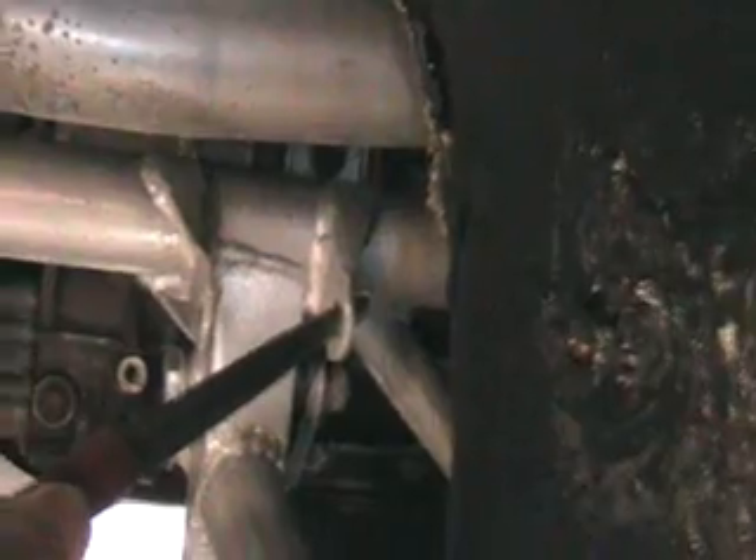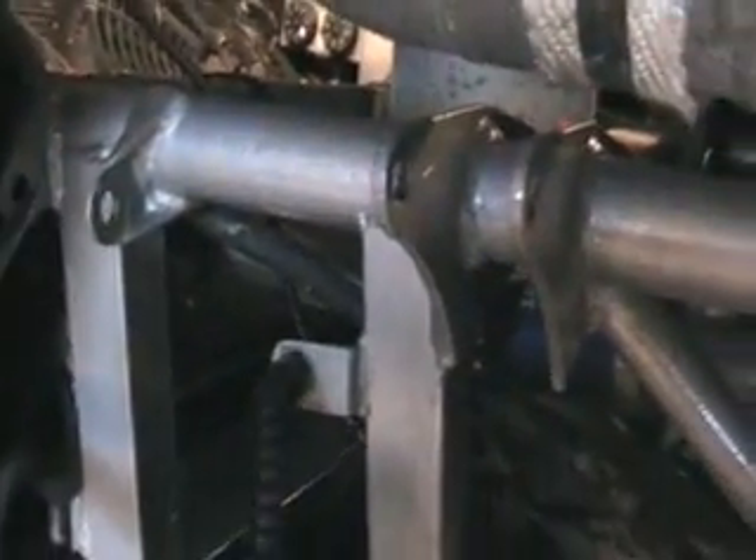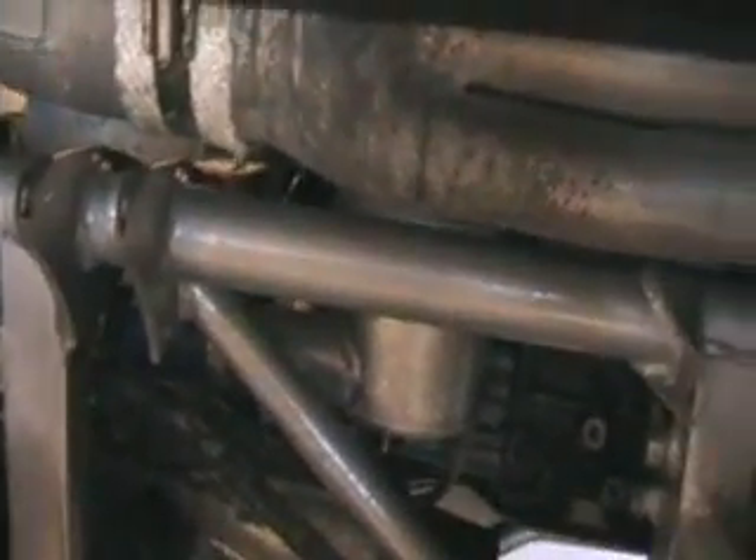One of the things when you come to put these wishbones back on is these lugs here on the chassis can be quite tight, and you do have to put quite a bit of force on sometimes to get the wishbones to fit. What I do is get a bar like this and just put it in and tweak those lugs open slightly — it just gives you that little bit of extra room to get the wishbone in. I've done that on all of them, just opened these up very, very slightly, top, bottom and the shock absorber ones as well.